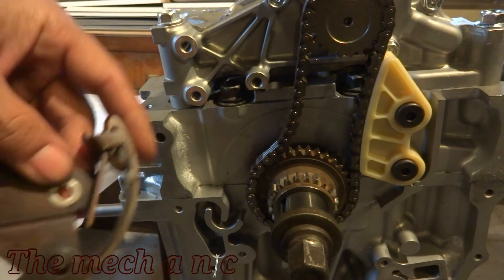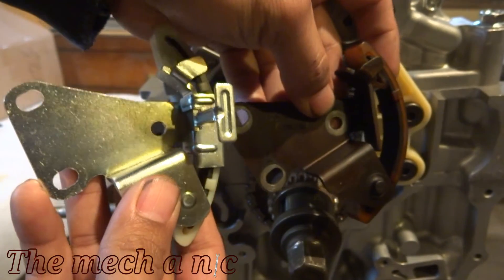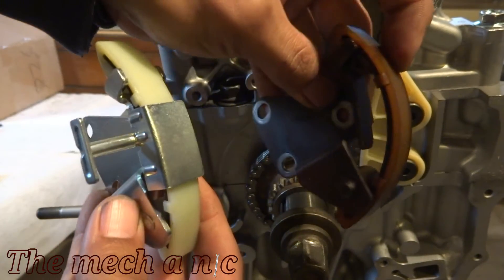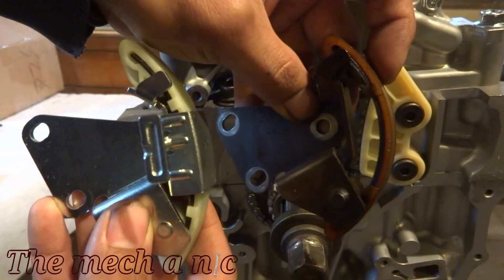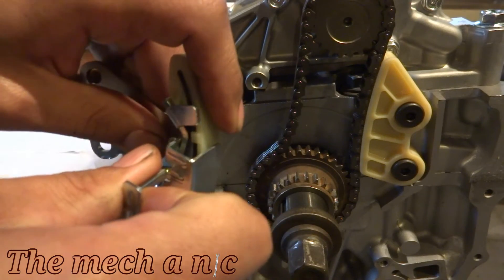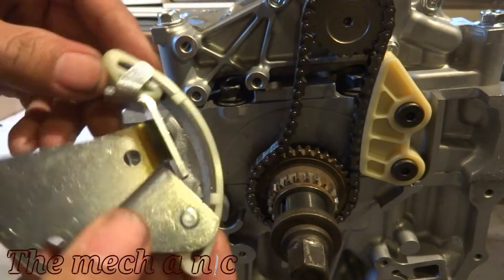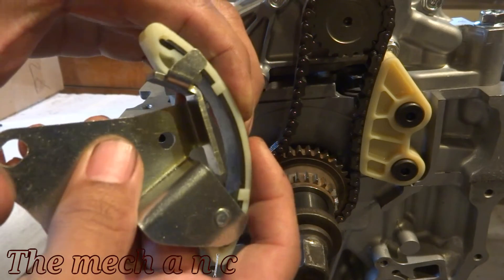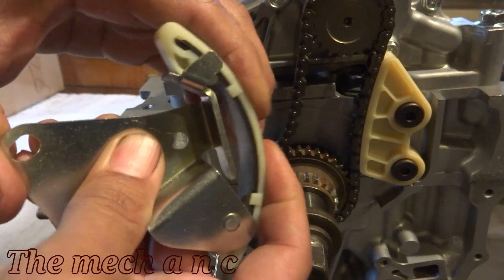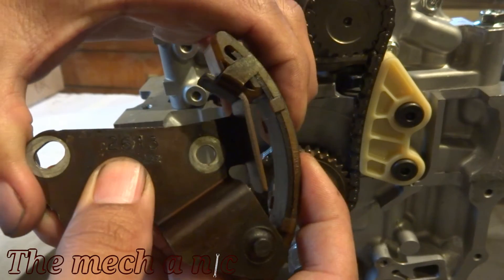Once I got it I was comparing it to the original one. The color difference - don't mind that, because the old one is just tainted from years of oil. I'm sure it started its life as the same color as this one. But one thing I noticed is that the tension on the Beck Arnley part just doesn't feel as strong as the tension on the original Honda part.